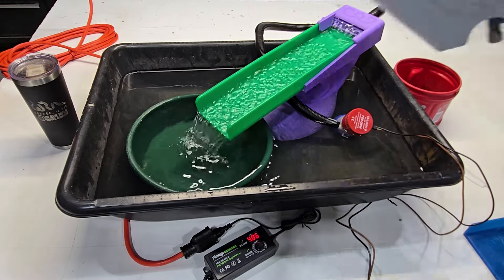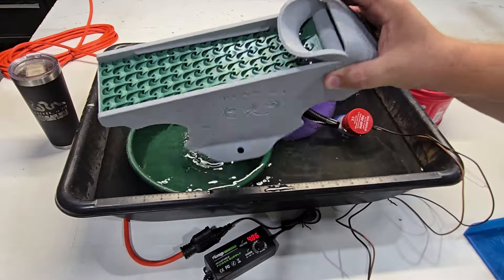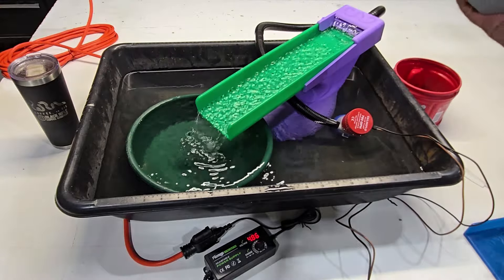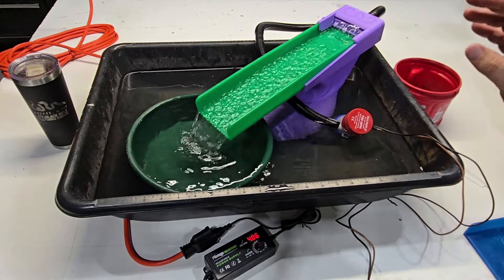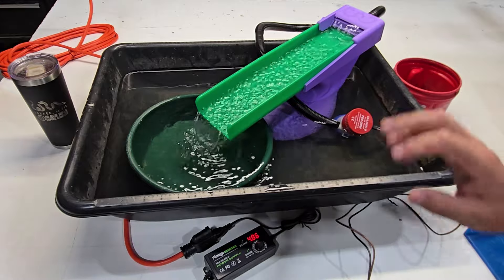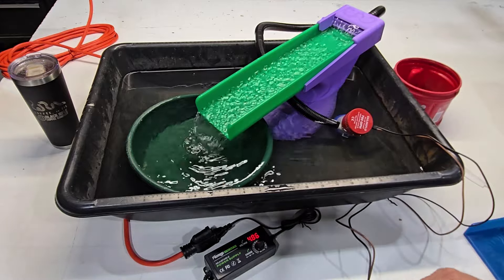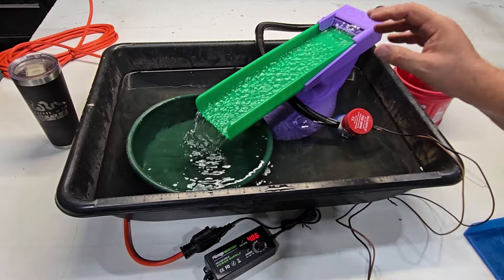You can also do flow control with valves, or buy a power controller for 12 volts if you want. Our little pond pump has a built-in adjustment too, so we can slow this down — just beautiful.